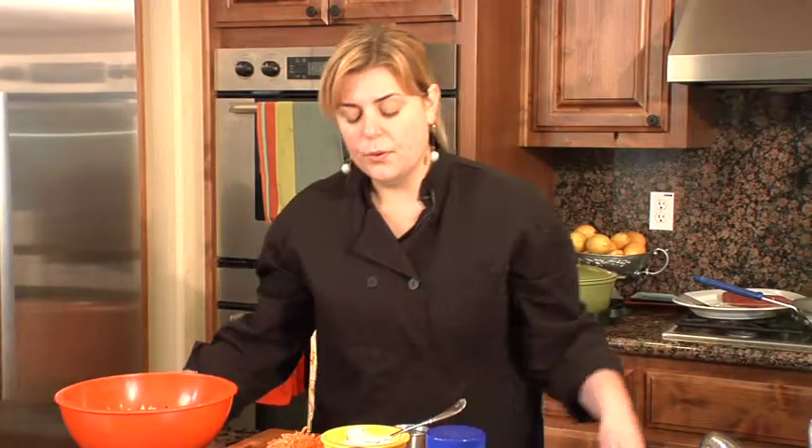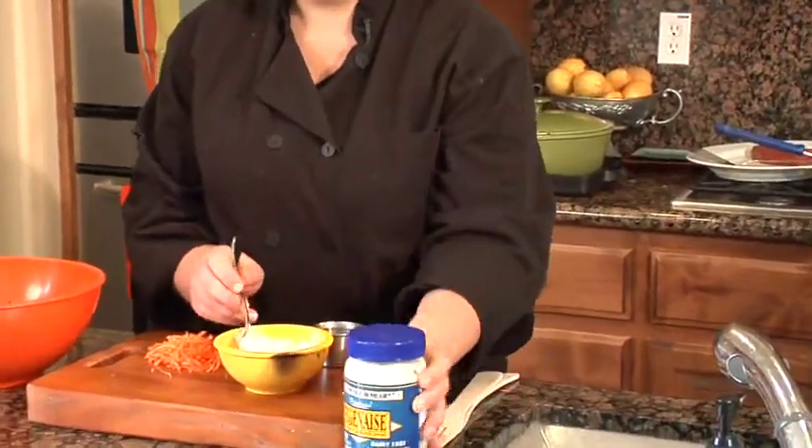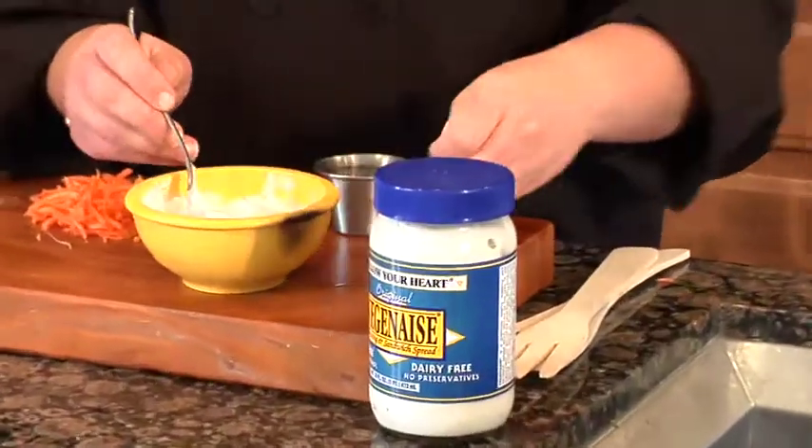Hi, I'm Gabby and I'm going to show you how to make vegan coleslaw. So the first thing that you need is vegan mayonnaise. It's really easy to find, it's in most major grocery stores. I just have a little bit in a little bowl here.